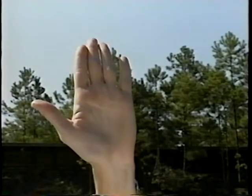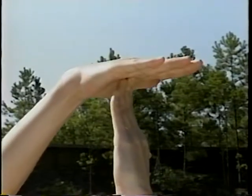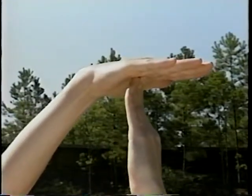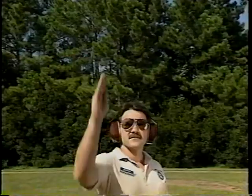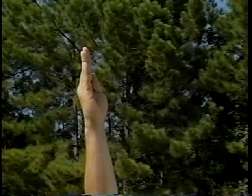A thumbs up sign means yes. To indicate no, raise your open hand above your head. Making a T with both hands means time out. A hand held stiffly over the head and turned one way then the other means edge or face the targets. And a single finger moved in a circular motion means we're ready to go.